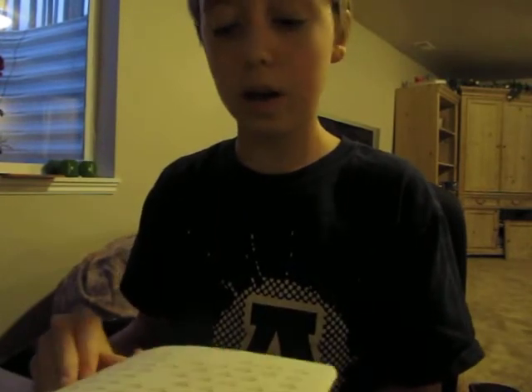I guess I could play a song for you so you can get an idea of what it sounds like. I'm going to play the Narnia Lullaby — it's from Narnia, so I will play that.